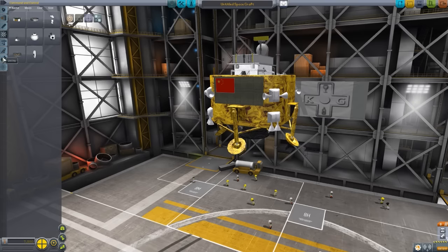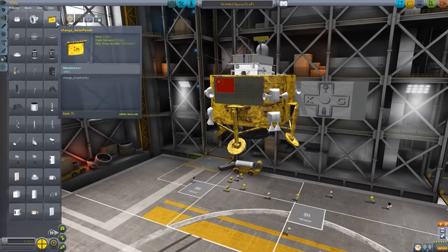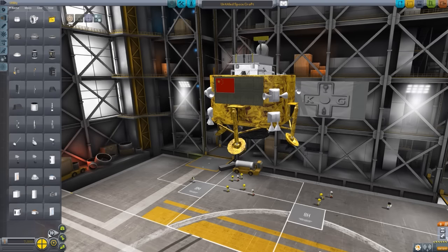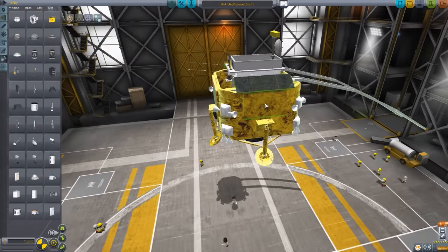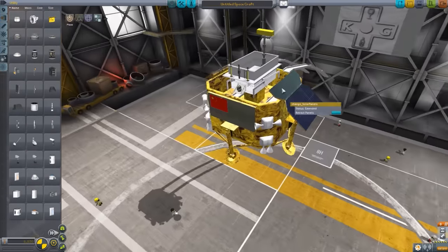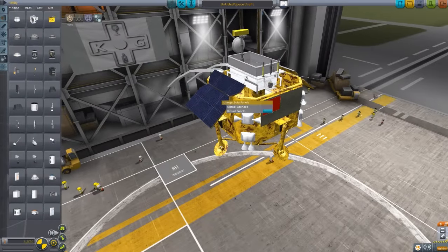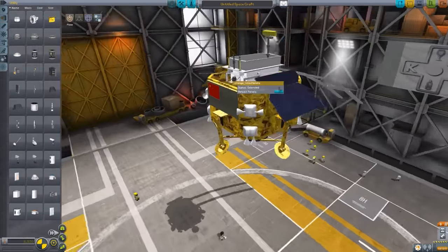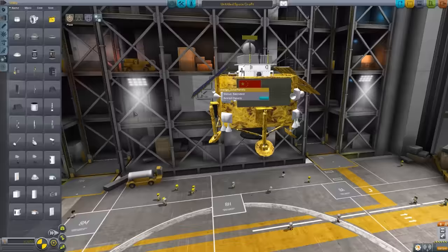In the Utility tab we find the solar panels for the lander. You'll want to use two-way Symmetry and Angle Snap, and they go right along the sides, extending downwards. Once extended, they create a lovely little almost house shape around your rover — very cool indeed.